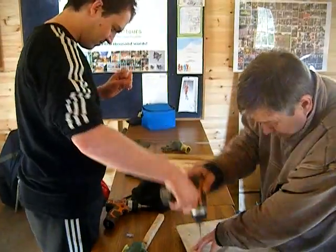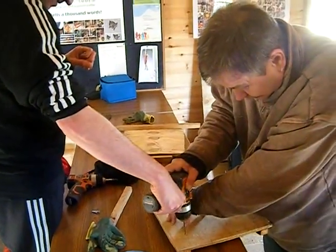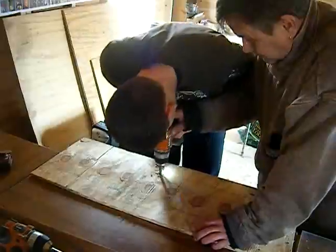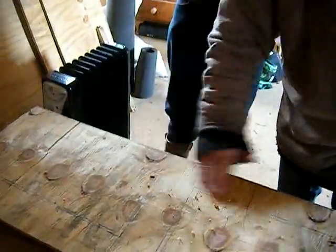Well done James, next level. That's it James, well done, fantastic. Now Andy is cutting the jigsaw holes so that we can place the jigsaw and cut out the viewing window areas of our side panel.